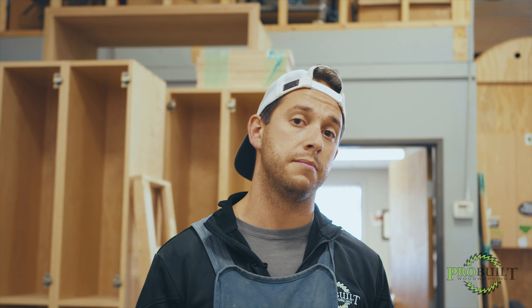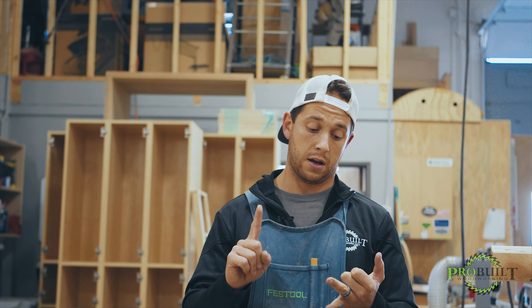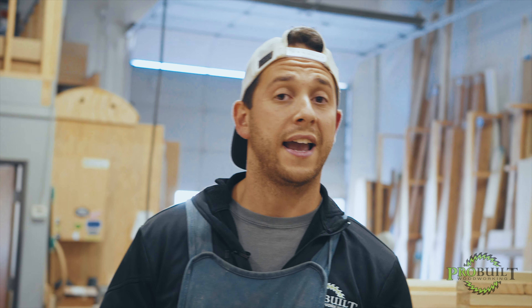Hey guys, Anthony Vitale here, ProBuild Woodworking. We're here in the shop today doing a full-scale mock-up of our fitness-driven project. The fitness-driven project is a custom millwork project we're doing in conjunction with Campion Platt and Kim Dent Design. We've been contracted to do all the custom millwork in the project, which includes a large millwork wall, custom benches, custom locker storage, custom desks, as well as a custom-built sofa.